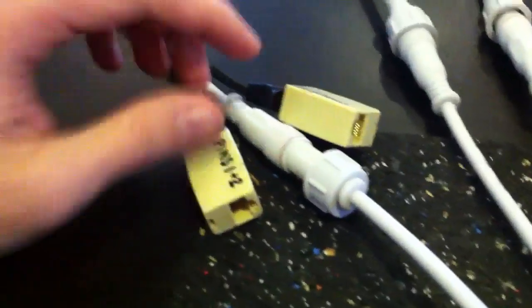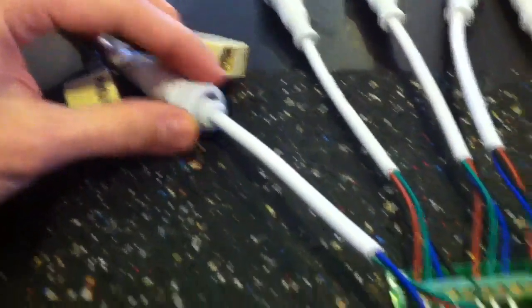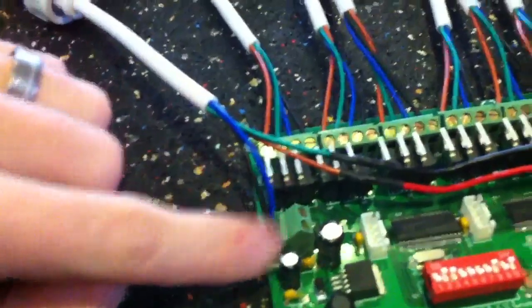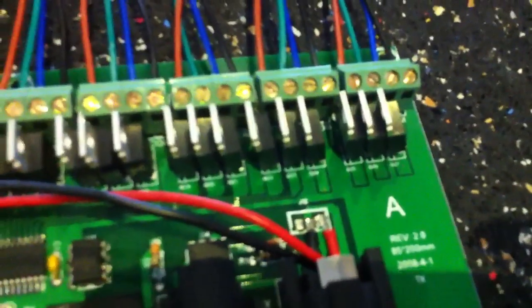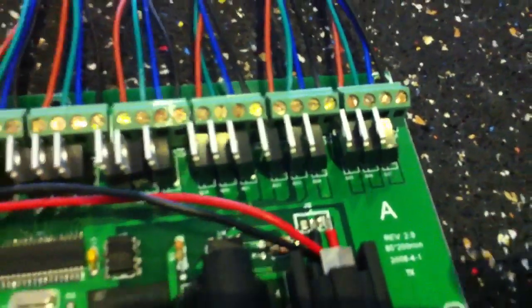From there we now have power and data running together in this cable down into our board. We have the 12-volt positive and negative wires, and then these are soldered onto the DMX data pins 2 and 3 for DMX negative and positive data. Coming out of this, each one of these outputs goes through a waterproof pigtail and then goes up to the RGB node strings.